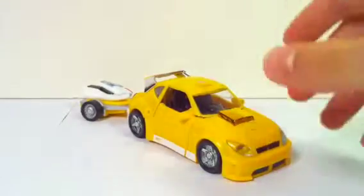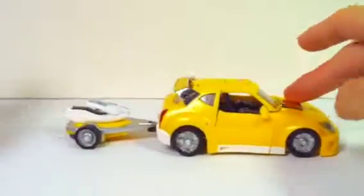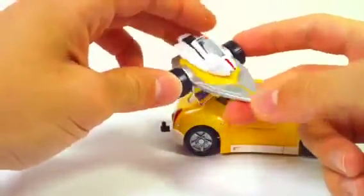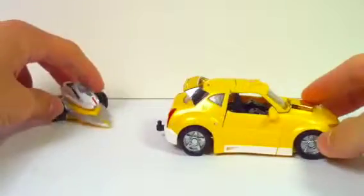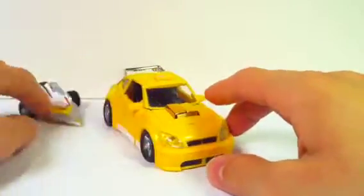It looks fantastic. He comes with this little trailer hitch thing — it's a jet ski named Wave Crusher. It becomes a jet pack later on. But I'll just set that to the side for now. This is the main course right here, the main cheese.